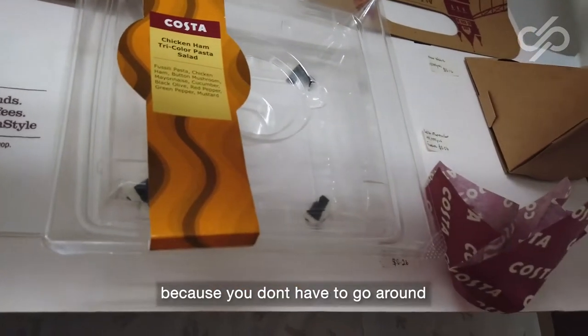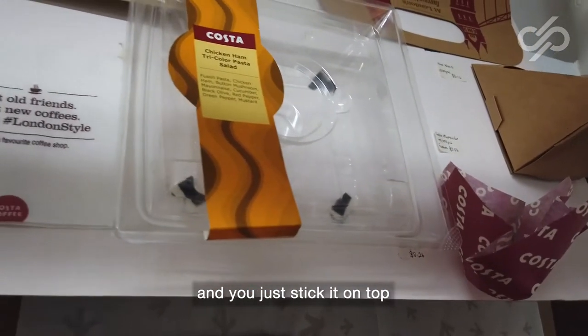You can also consider using stickers as sleeves. These will be much smaller, because they don't have to go around — you just stick it on top.